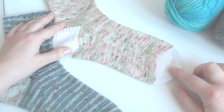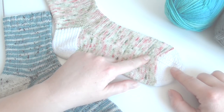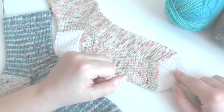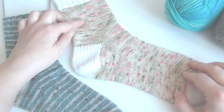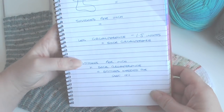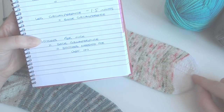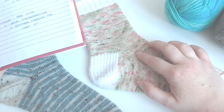If you're doing a toe-up sock, you can actually try the sock on as you go to see whether it's large enough if you do them on magic loop. I've done a separate tutorial on how to do a toe-up sock — I'll link that in the box below. You can take the same calculations as for the top-down: measure the circumference, do the calculation to work out how many stitches you need to increase as you knit from the toe up, keep increasing to that amount, and then choose whichever heel you'd like.